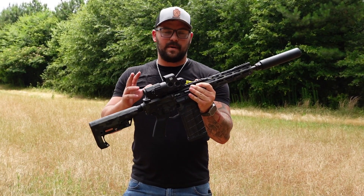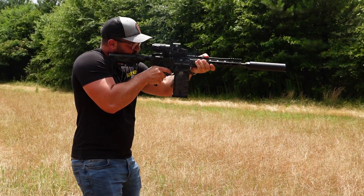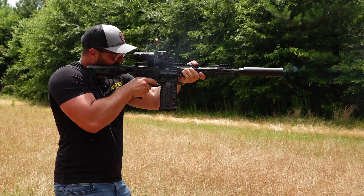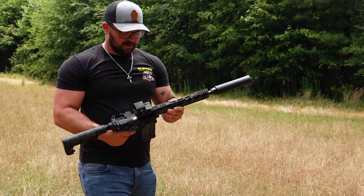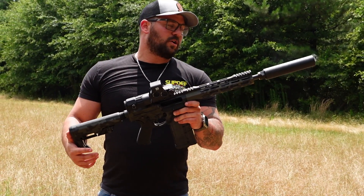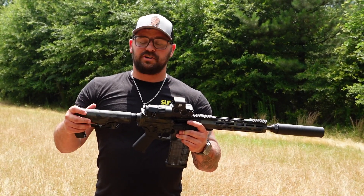So that was the 300 grain Sierra Match King. Next, we're going to do the 342 grain Punisher Series by Gorilla Ammunition. With the 300 grain, I noticed — I don't know if the camera picked it up — the 300 grain Match King Sierra, it sounded quieter to me. The 342 grain was a little bit louder. I did notice a change in that thump to my shoulder. The 300 grain felt like I was shooting a 5.56; the 342 grain felt like I was shooting a 308.